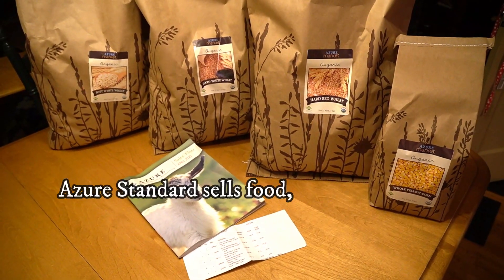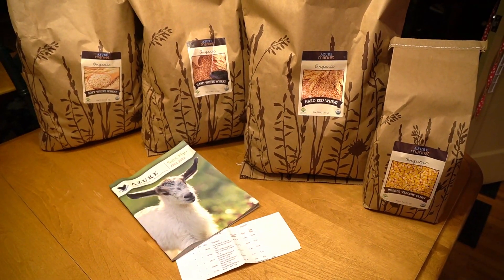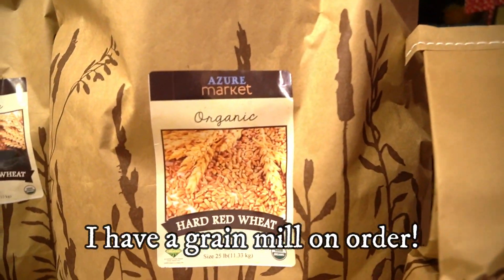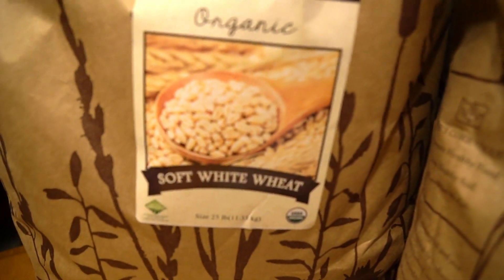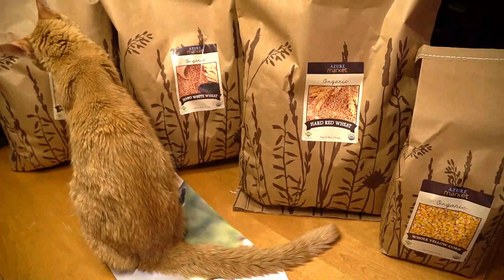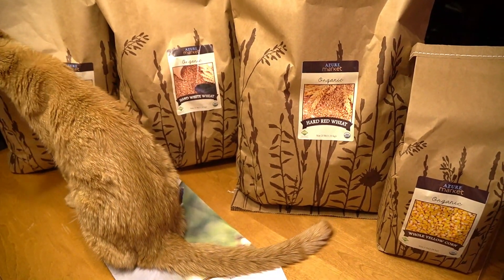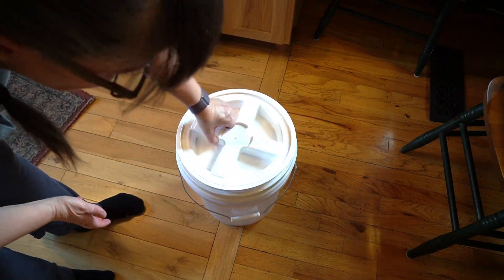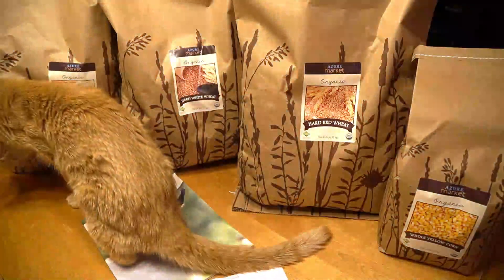My first Azure Standard order was exciting — it was fun to meet new people and help everyone unload. I got some whole yellow corn and these are all organic: hard red wheat, hard white wheat, and soft white wheat. I will put them in mylar bags bought to fit into five gallon buckets, and I have gamma lids for those. Gamma lids fit on and screw on and off, and they have a rubber seal so they seal tight.